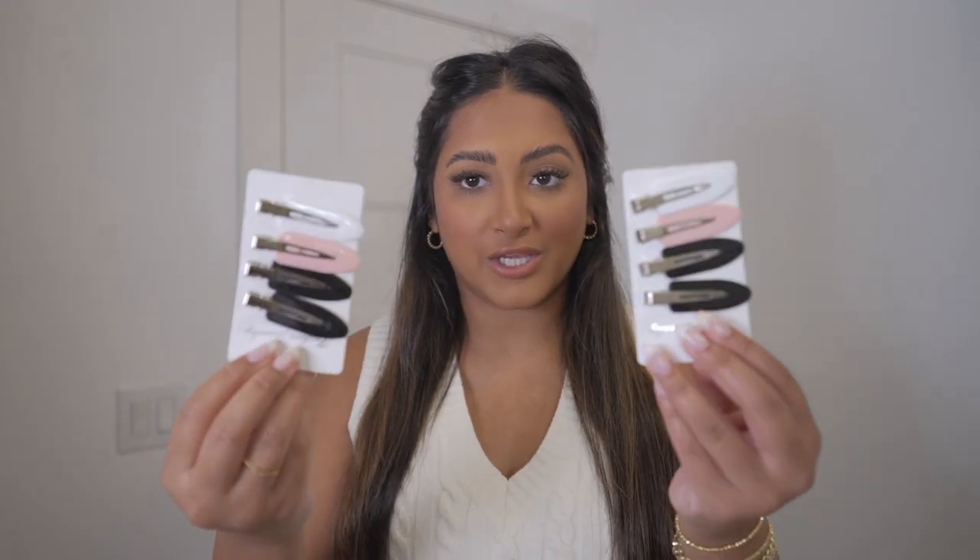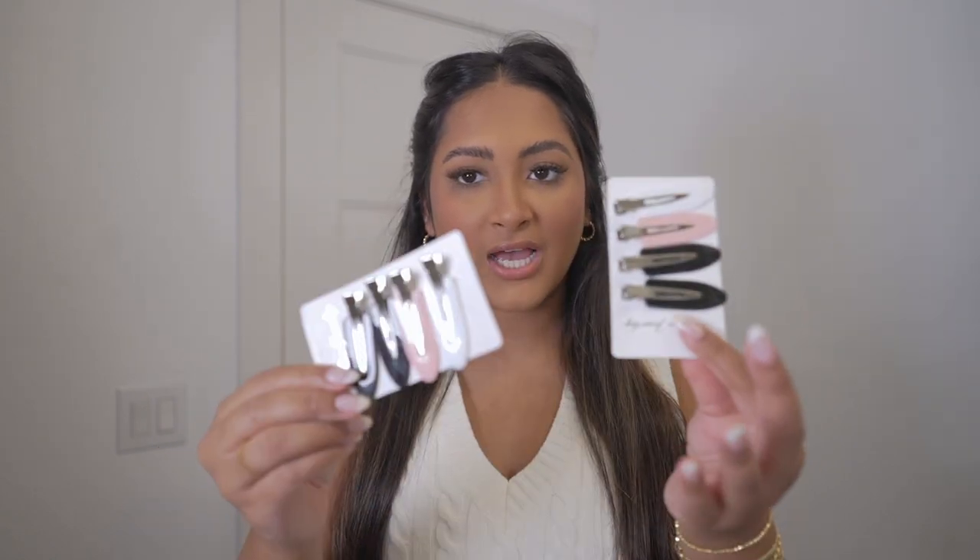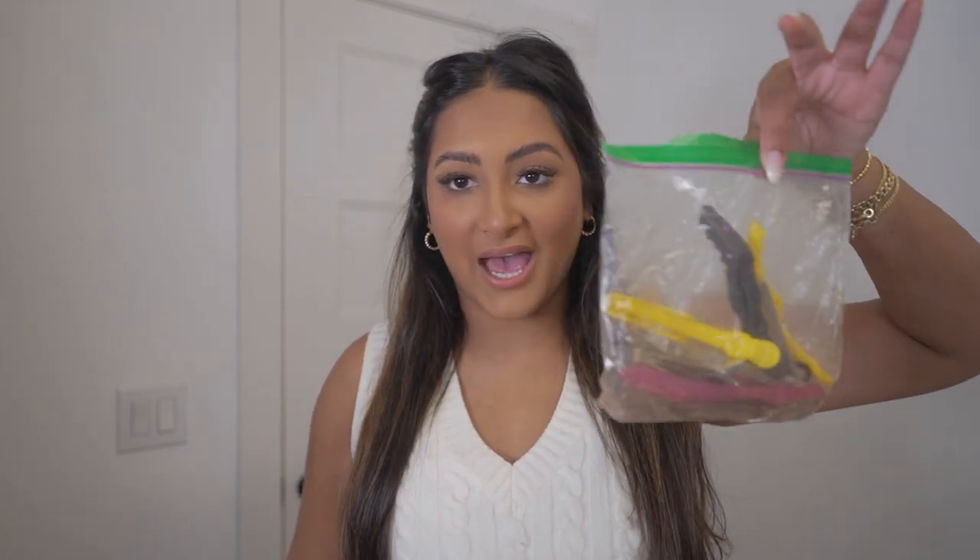Before we get started, I highly recommend getting some kind of clips to set the curls in, because the first couple of times I tried the Dyson Airwrap it was beautiful for literally like two or three hours and then it would just drop and fall very easily — and I realized it's because I wasn't setting my curls. I recently got these ones on Amazon. They're the ones that just get your hair out of your face, but I also have a whole baggie of random clips, so I'll use those too.